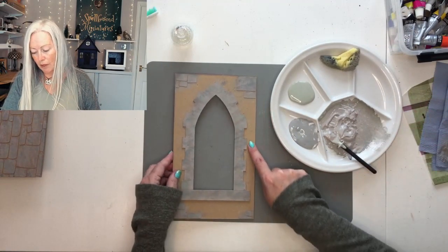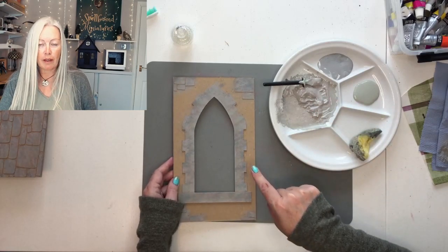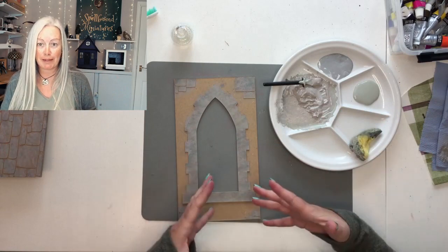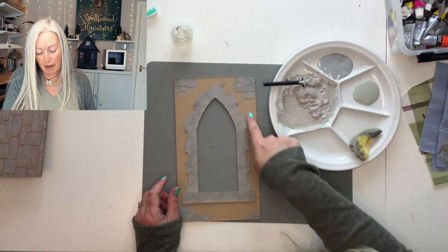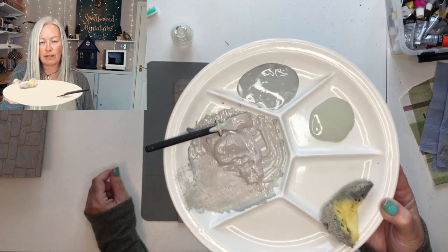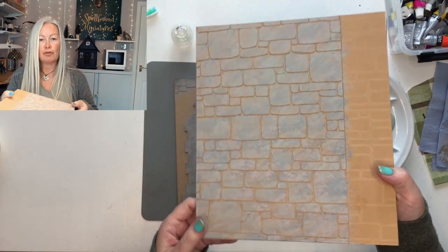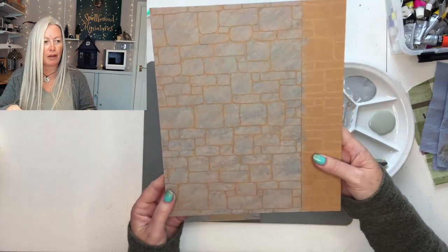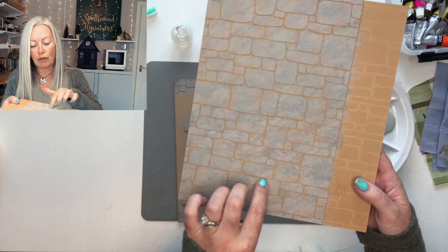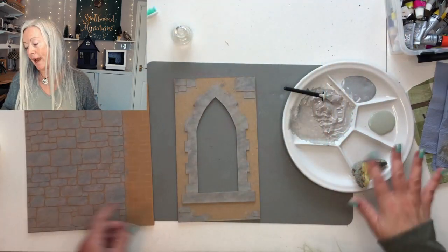I'm now going to use the lightest colour with the violet shimmer on my rendered plastered wall section, so that tonally the whole room will have the same paint tones. You can see how they're just three different shades of a very nicely toned colour based on grey — a greeny grey, a pinky grey and a more normal grey. They've neutralised the orangeness of the craft board but you've still got what looks like mortar lines. If you wanted to you could flood these mortar lines with a lighter or darker paint, but I'm quite happy with them as they are.